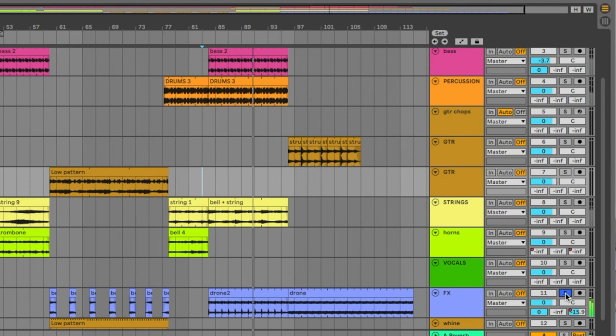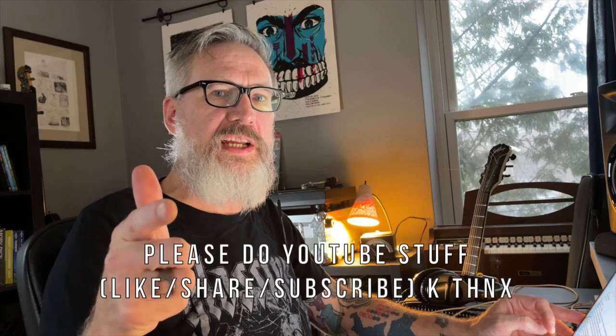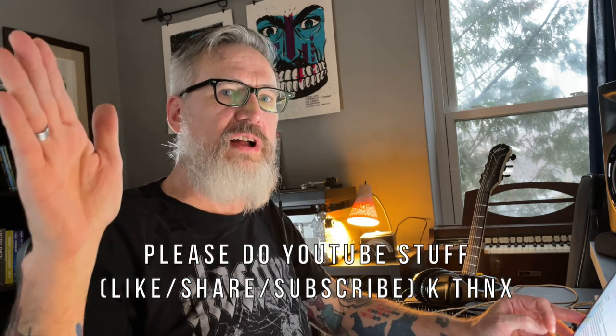With some vocals kind of buried in there as well. And then for the end we kind of glide out with a drone guitar chord progression and a looping drone that just kind of fades into infinity. Hope you enjoyed it. Merry Christmas to all, and to all a good night. We'll see you next year.